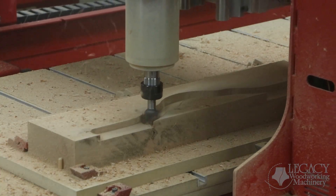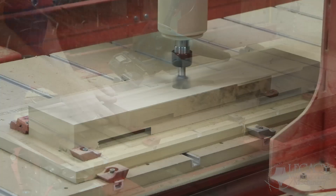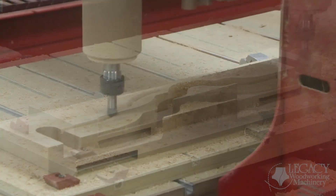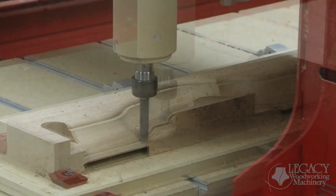The second crown molding component receives the exact same milling procedures as the first. The only difference is that this will be a curved crown molding versus a straight crown molding. Using the profile cutter technique, we can have it follow any shape necessary, including straight or curved surfaces.